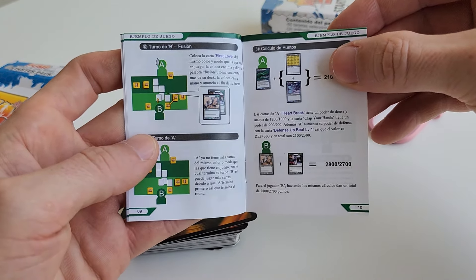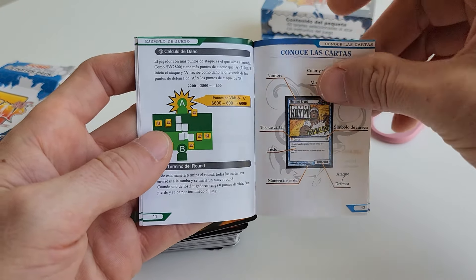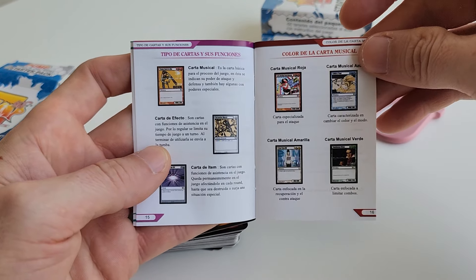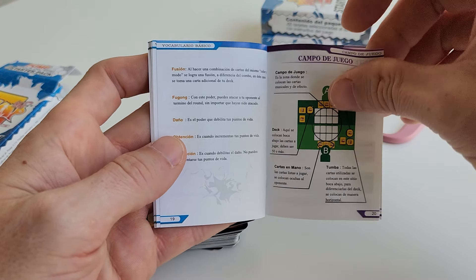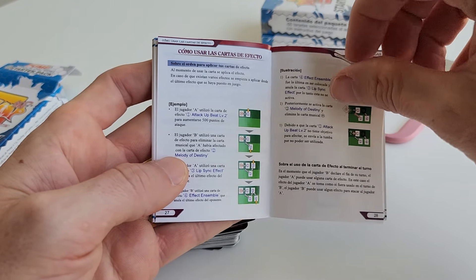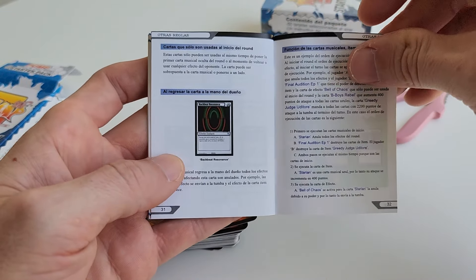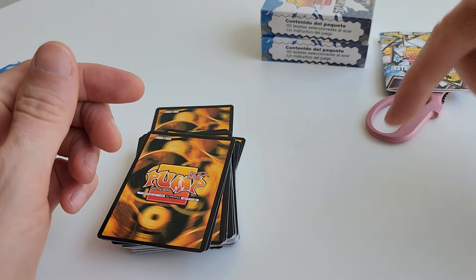I don't think they did a Korean version, not even an English version — although the cards I think are in English. I'll see in a second. If I remember, I'll put a link in the description to scans of all these cards — I have scans of every card. Even if you can't get a deck you can print them out, or send them to a game company and they can print them out for you, and you can make your own deck. I'll try and remember to link that in the description below — if not, remind me in the comments.